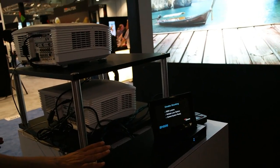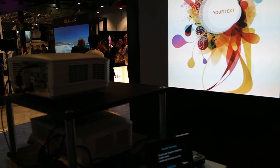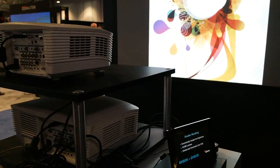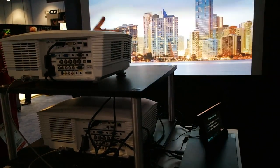Here we have the same box doing a double stack. The projectors are basically not on top of one another but actually a little bit separate on the sides. This is a 5000 lumen projector each, and we're doubling the lumen output.